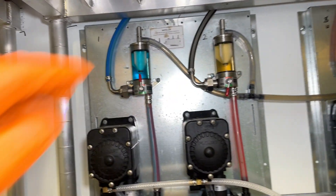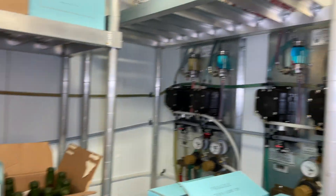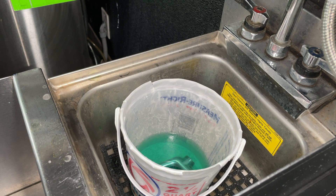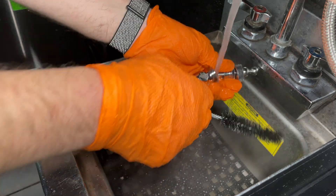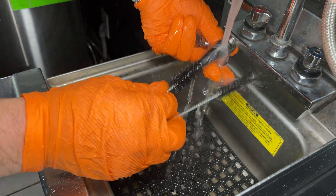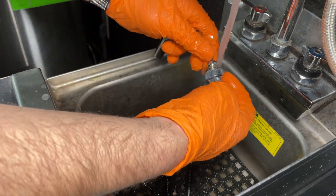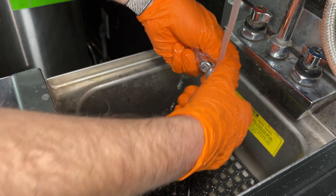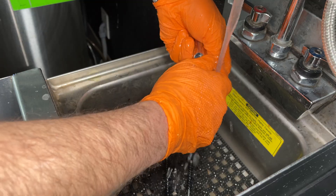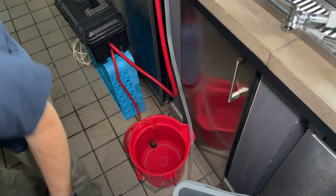And there you have it. Everything is filled up. We have this line on a static cleaning and both of these lines in a recirculating. Let's go ahead and clean our faucets up. You can reference one of our other videos titled 'Removing and Disassembling Beer Faucets' for further information about these Perlick styles.